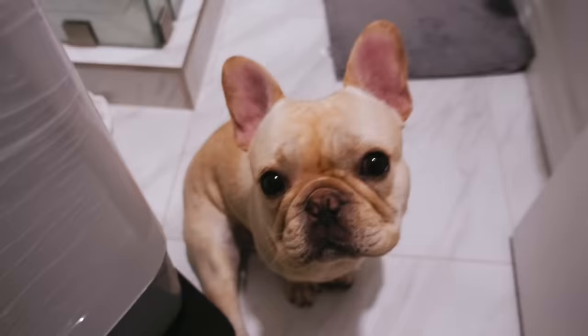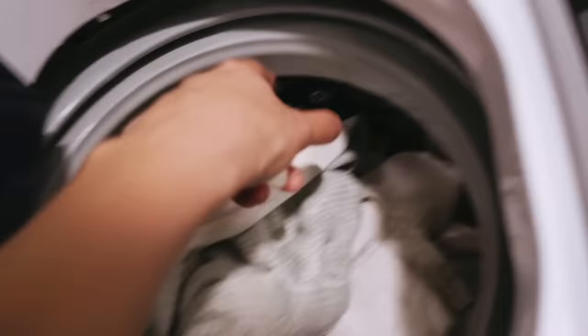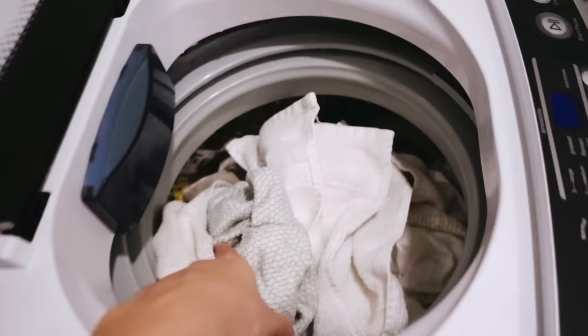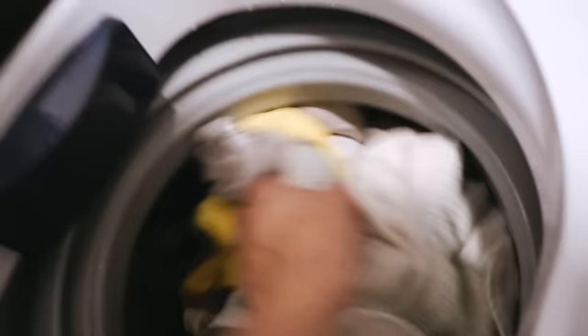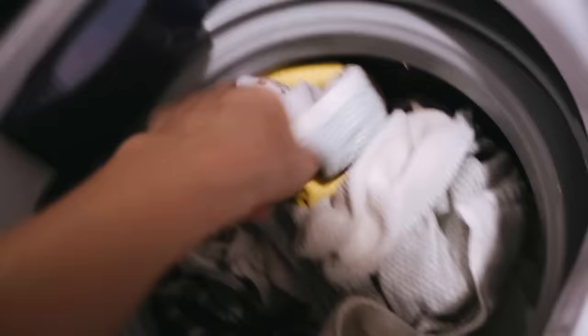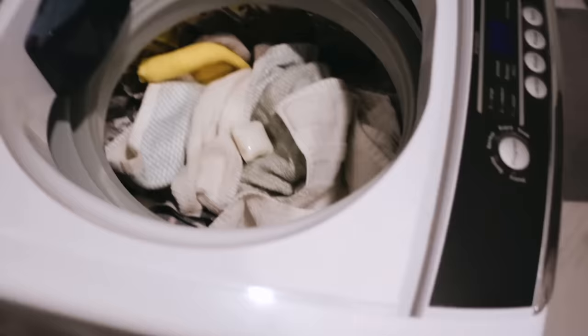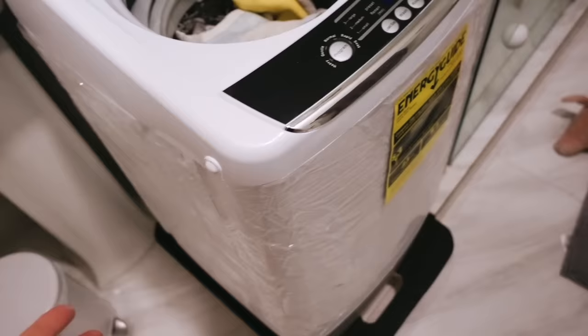Okay so I loaded — I think that's the maximum, I'll have to check the manual — all the whites: four kitchen towels, one hand towel, a lot of socks, some pajama pants, and a few t-shirts. You can definitely fit a lot of things — I'd say about half the amount you'd put in a regular washer, since this is about two times smaller.